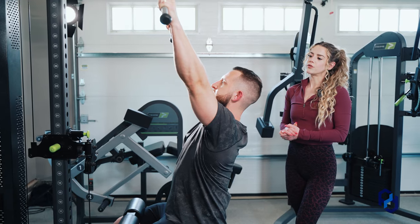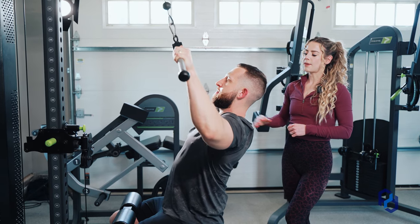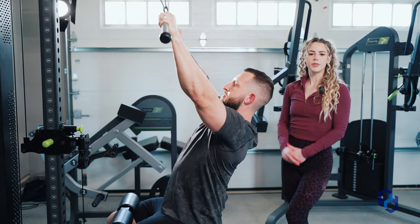Then as he moves through this movement, he's first going to start by driving those elbows out, and once he gets to the midway point, he's going to go ahead and drive them back. I'm going to go ahead and have Alex do a few more reps here.